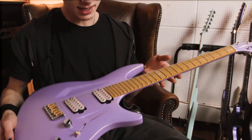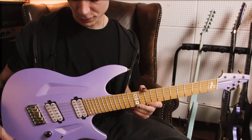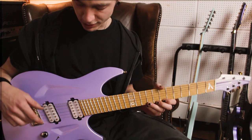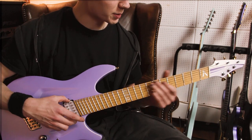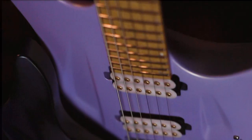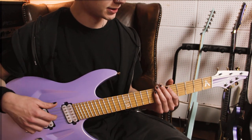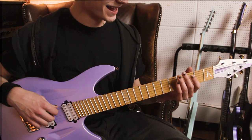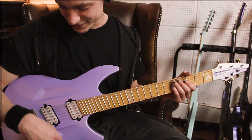This one was the second one I got. Same as with my first 070 — the first Aristides guitar I owned — this one also has the Bare Knuckle Juggernaut pickups. I decided to go for the same pickups because I just love the spankiness and the precision of those. My kind of intention was to have another guitar for drop-C tuning, which is maybe a dumb reason to buy a guitar, but I thought that was reason enough.